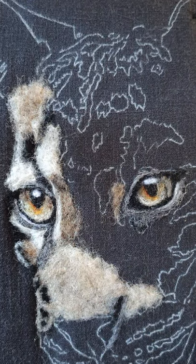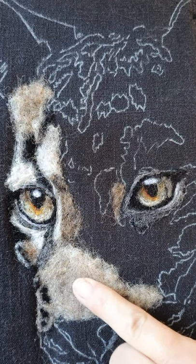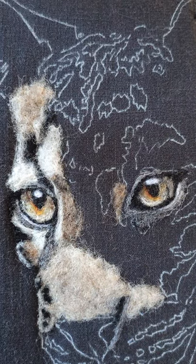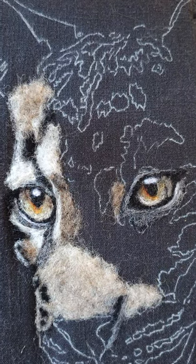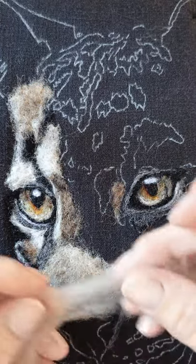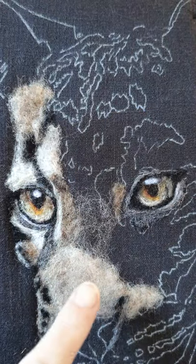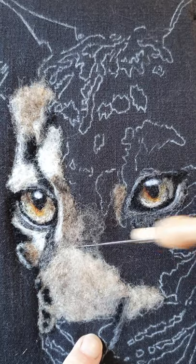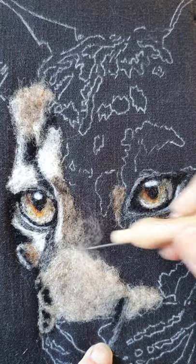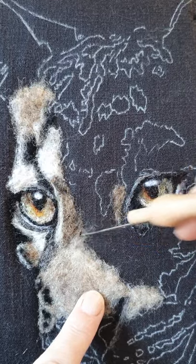You can see there's a big difference between this bit here and this bit here — that's because this is the colour I'm actually looking for for the nose, and this is the nearest colour I have to it. We can't always get exactly the colour we want, so we have to make our colour ourselves. I'm going to tease this out, and again little bits at a time.